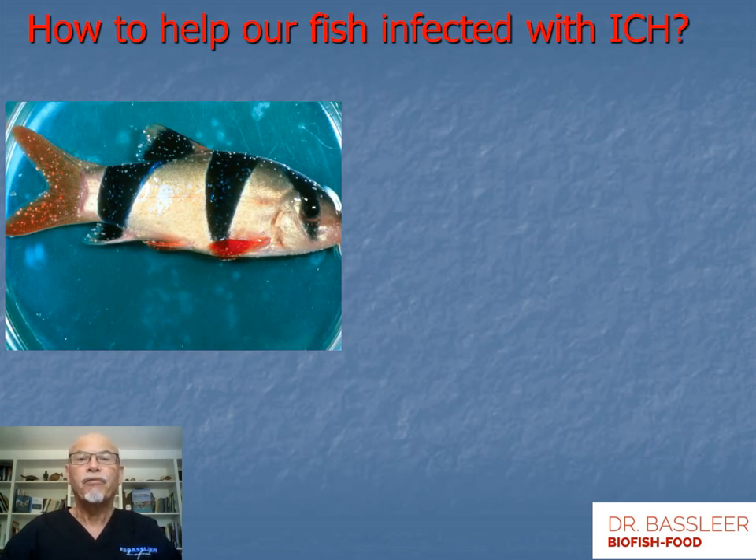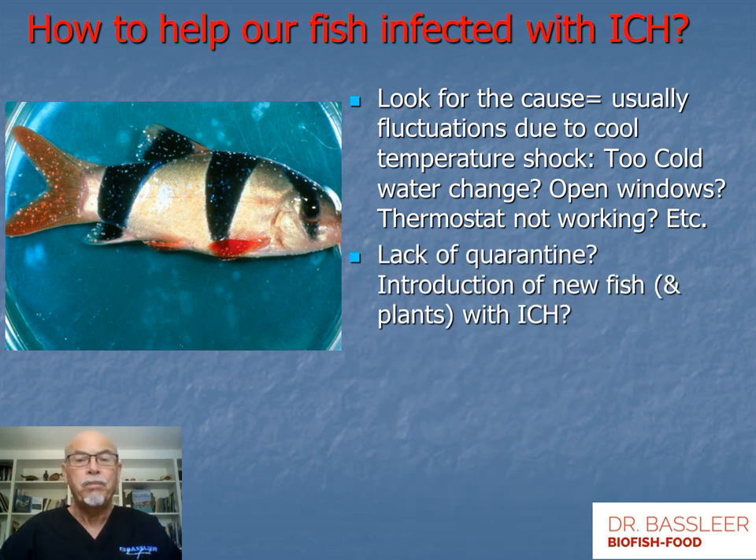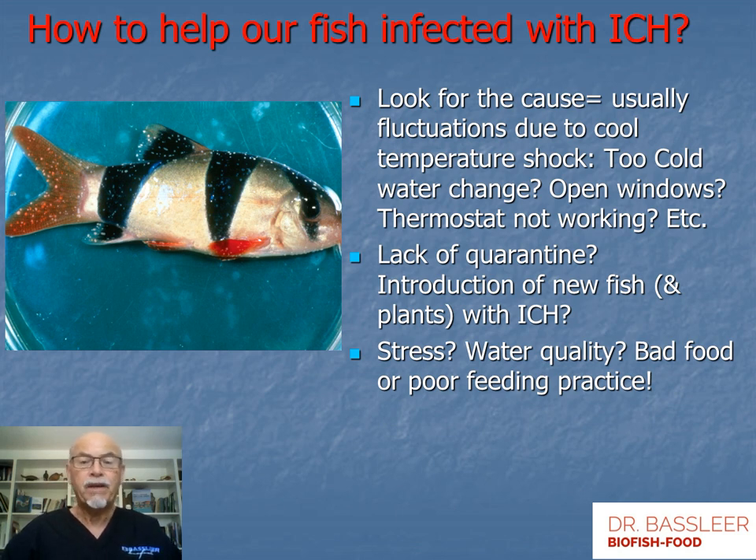How can we help our fish when they are infected with ick? Here we see the clown loach covered with many small white spots. It's important for us as hobbyists to look for the cause. Usually it's due to temperature fluctuations — cool temperature shock from too-cold water changes, opening windows with a cold draft, or a thermostat that's not working. It could also be a lack of quarantine, introduction of a new fish or plants carrying ick, stress, poor water quality, bad food, and poor feeding practices.